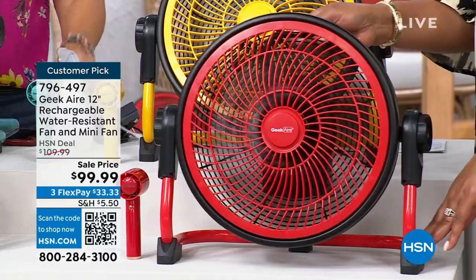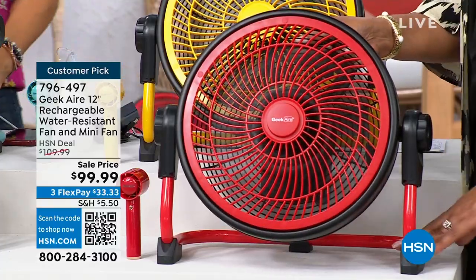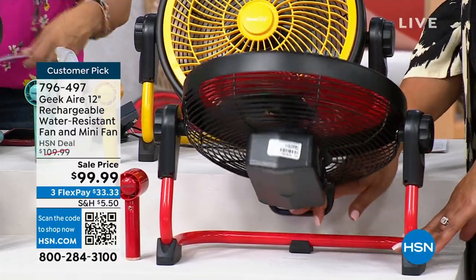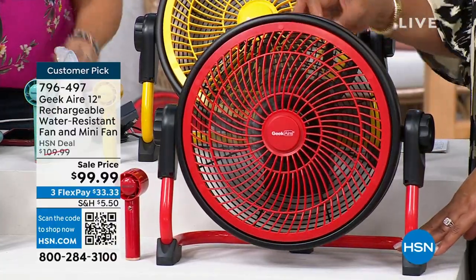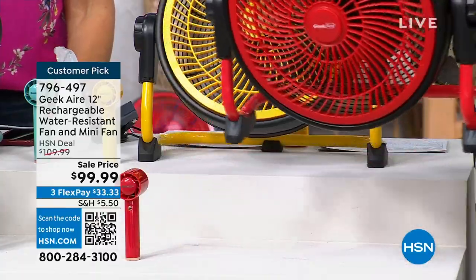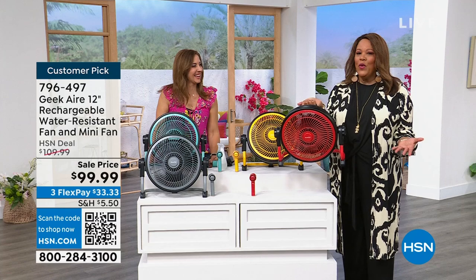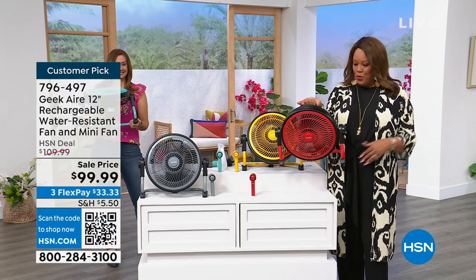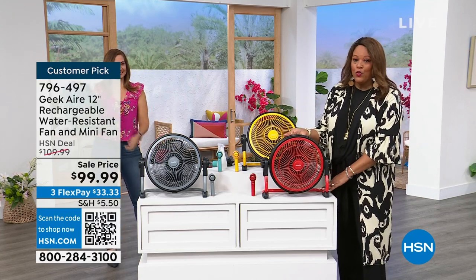If somebody's sitting on the couch, you turn it that way. You want to turn it back to yourself because you're sitting in the chair — you can turn it. It's only seven pounds and you can lift it up. And look, there's no cord. So we go cordless with vacuum cleaners — have you gone cordless with your fan? You can hold this in one hand, so it's portable. You can move it from room to room.